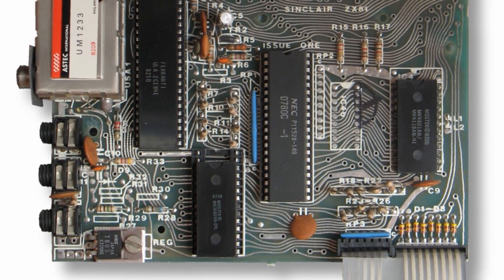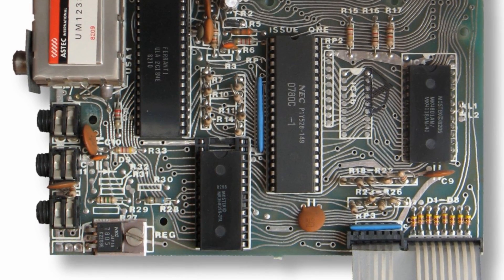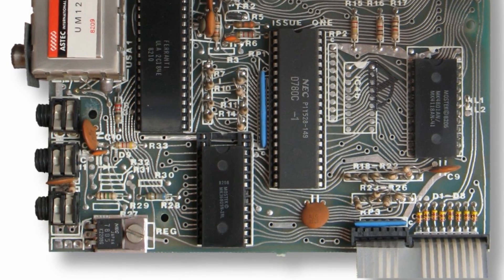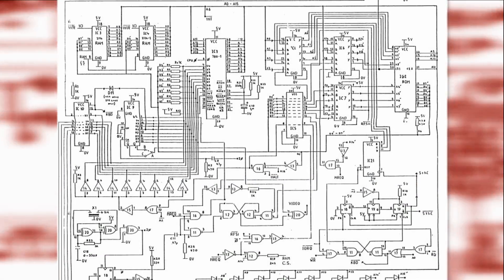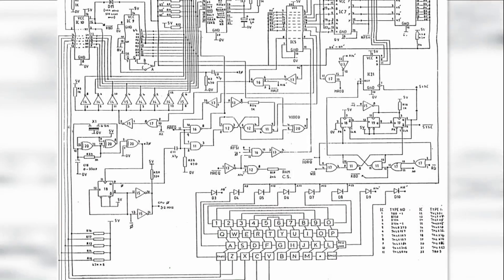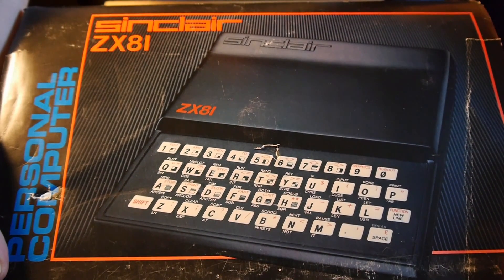Only a year later, Sinclair — or more accurately Chief Engineer Jim Westwood and his team — had developed the technology enough to squeeze the ZX80's TTL chips into a semi-custom ULA package. They also incorporated an NMI generator which allowed the hardware to operate in slow mode, stopping the screen flicker on key presses. The ROM was also expanded from 4 to 8KB by a company called Nine Tiles, allowing floating point arithmetic, new commands, and additional devices to be plugged in. Although the new ROM did create an error where the square root of 0.25 was returned as 1.3591409 rather than 0.5. Sinclair also splashed out on a black injection-moulded case, although retained the membrane keyboard.